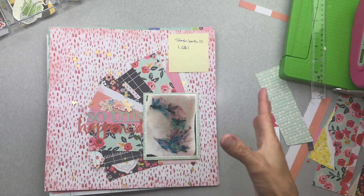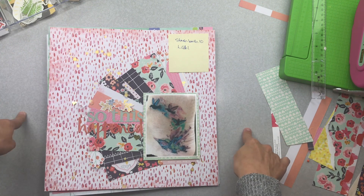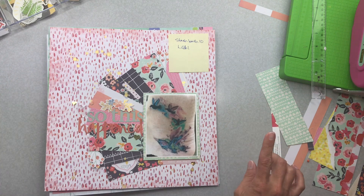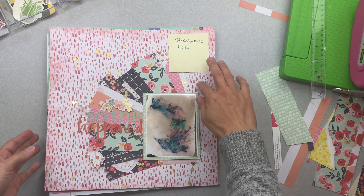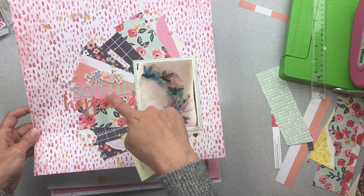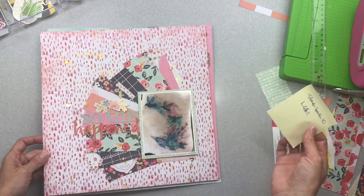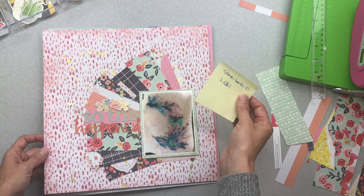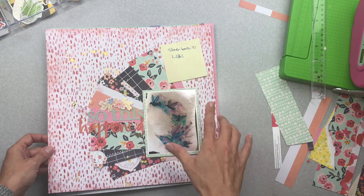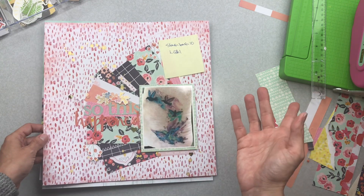I thought I would show you what I made with my Stash Bash Take 10 kit for May 2019. There's a video on using up all kinds of little scraps for my kit, which was so fantastic. I used just a little bit more, and I did this layout.